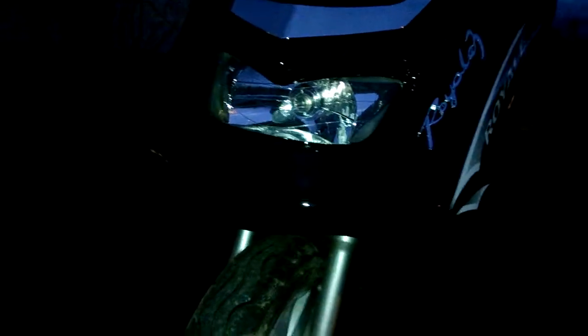This is the scooter after its modification — it's dark at the moment. You can see that's the old headlight down there and this is the new spotlight. Now we get on the scooter.